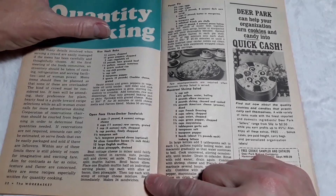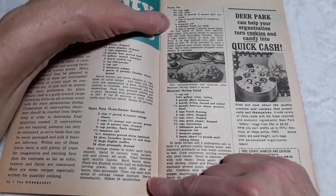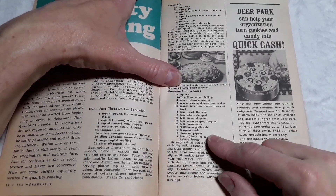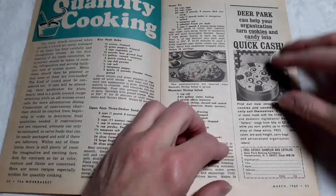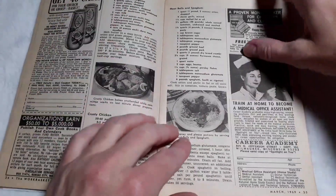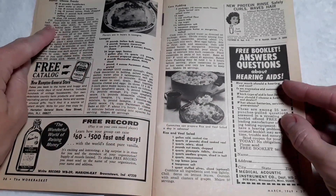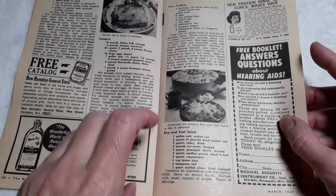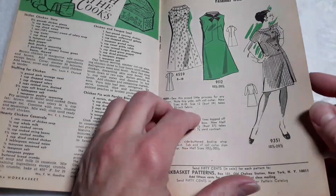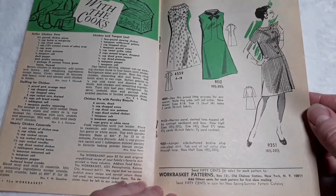Quantity Cooking section: rice hash bake, open face three-decker sandwich, pecan pie, macaroni shrimp salad, tuna chow mein, crusty chicken, meatballs and spaghetti, stuffed and cheese franks, lasagna, corn pudding, rice and veal salad, skillet chicken stew, stuffing for chicken, hearty chicken casserole, chicken and tongue loaf, and chicken pie with parsley biscuits.